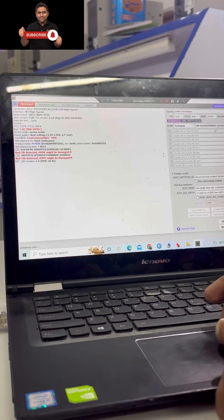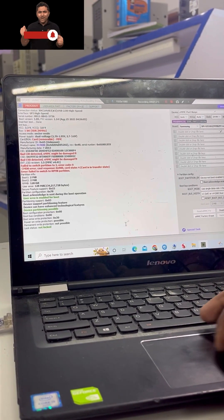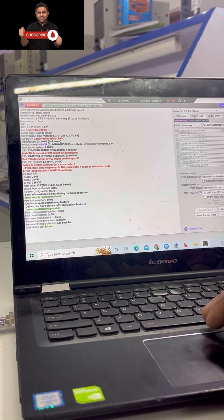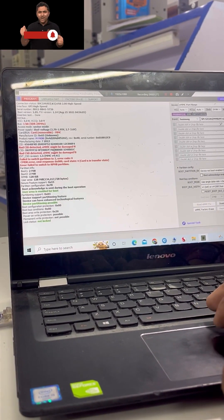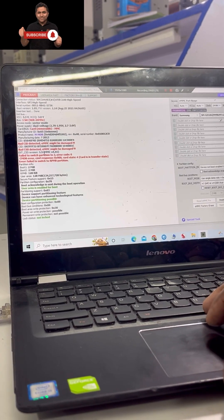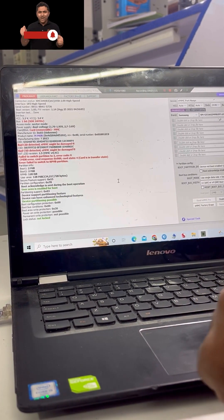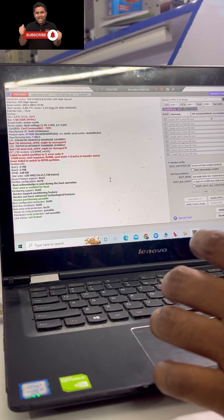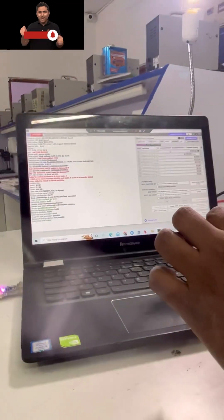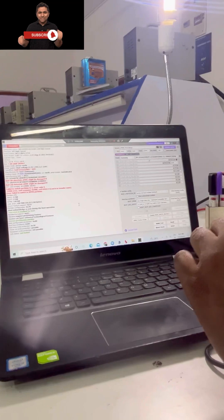We need to take a backup first, and then we need to proceed with IC repairing. If we try this, we are ready to get an 8GB MMC Samsung. Before it was 32GB, but now we try to get 8GB.